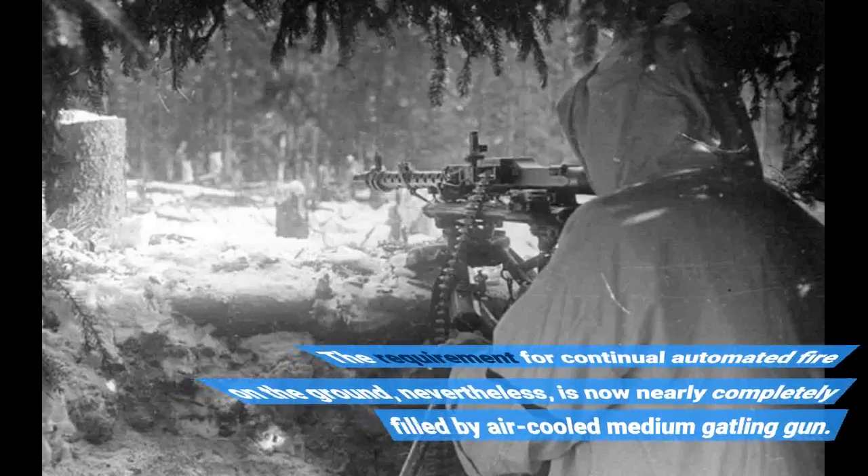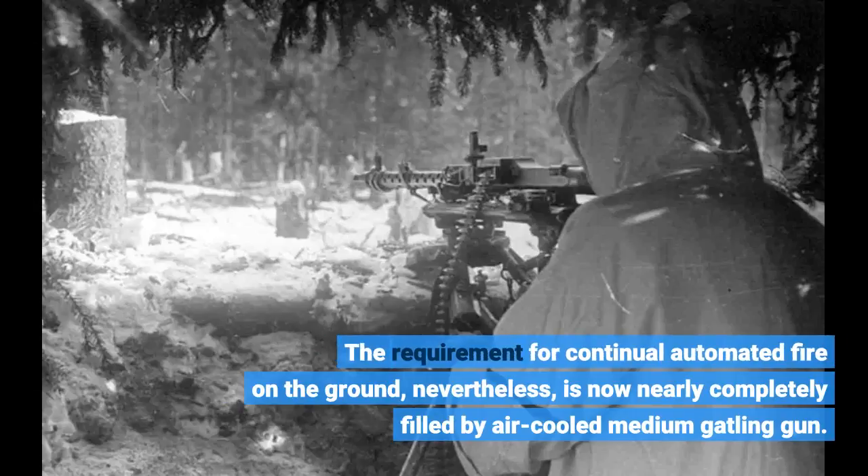The requirement for continuous automated fire on the ground, nevertheless, is now nearly completely filled by air-cooled medium machine guns.